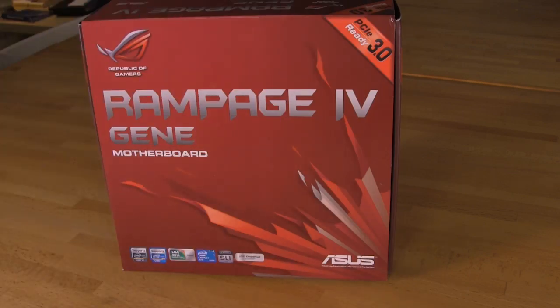Alright, welcome back to Decrypted Tech. Today in our lab we actually have an X79 motherboard. This is kind of a step back — you see a lot of people with their Z77 products and we do have a couple more of those to get up for you, but today we're going to take a look at the Rampage 4G.